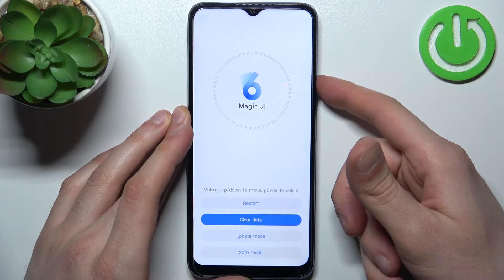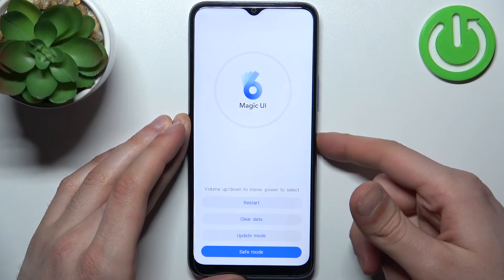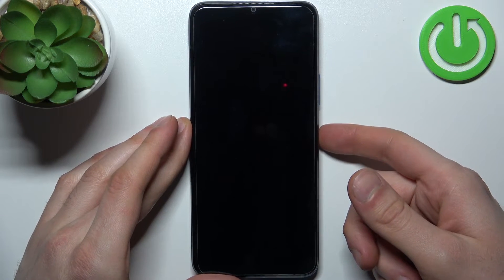Here in this menu you can use the volume keys to navigate and the power key to select. You have to select the last option, safe mode, and after that your device will be restarted in safe mode.